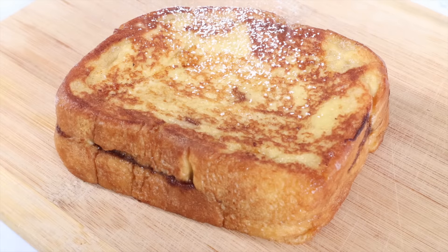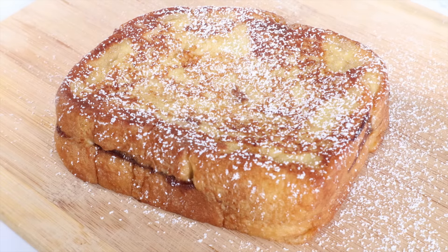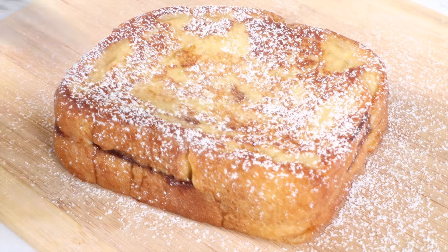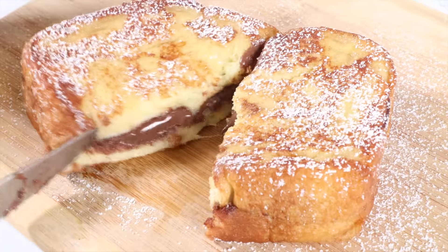I love to sprinkle some powdered sugar over the top. The Nutella in between gets warm and gooey and it tastes so good with the French toast.